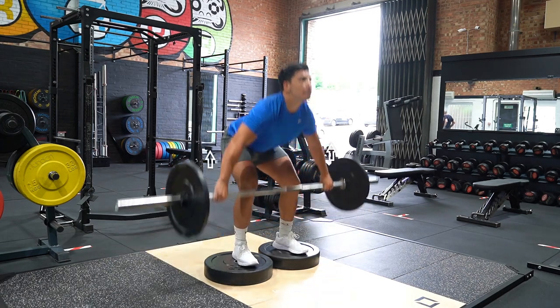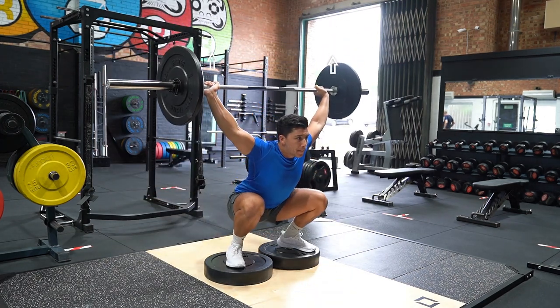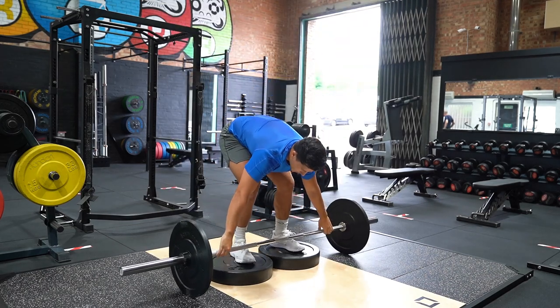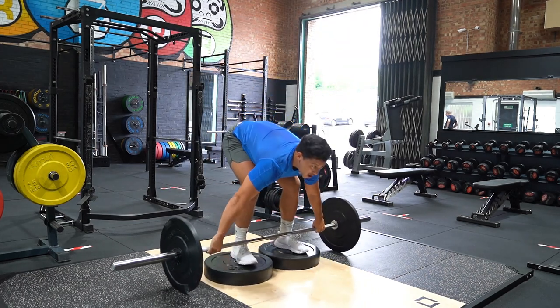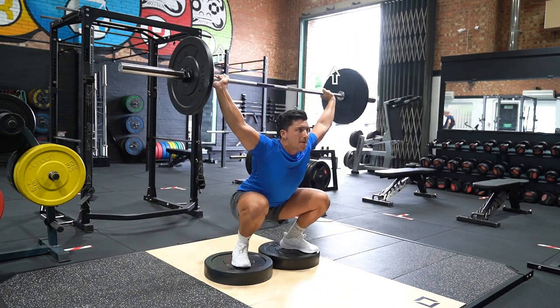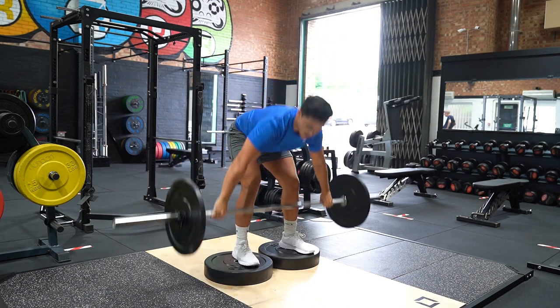To create the deficit, stand on a small platform. Start with your feet shoulder width apart, hands in a wide grip and your arms straight. Shoulders must be over the bar and weight distributed in the middle of your feet, down the arch of the feet.